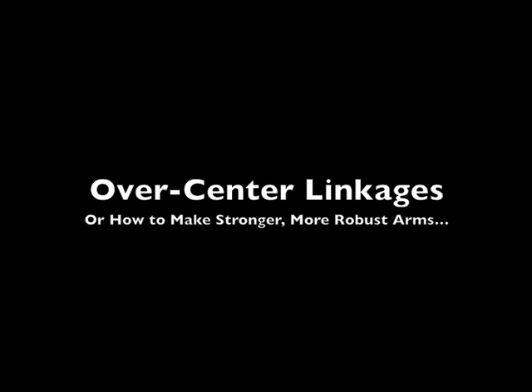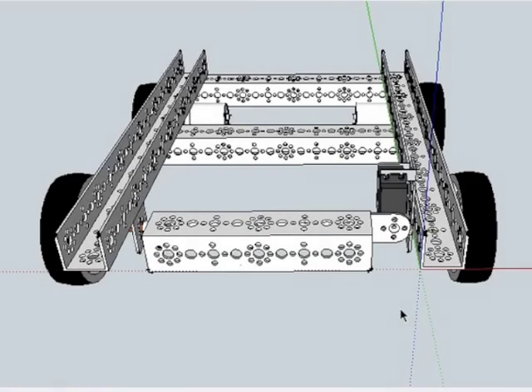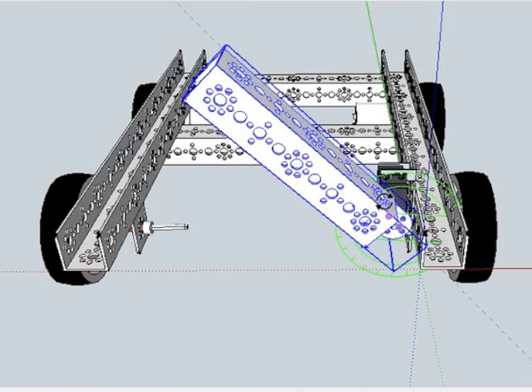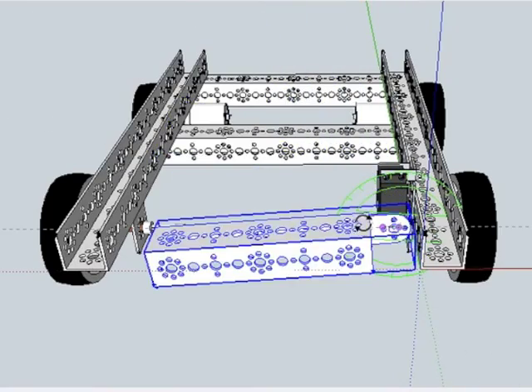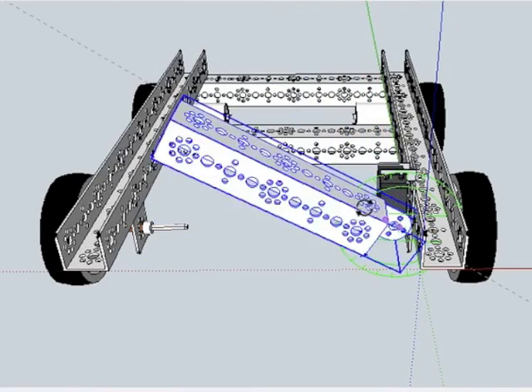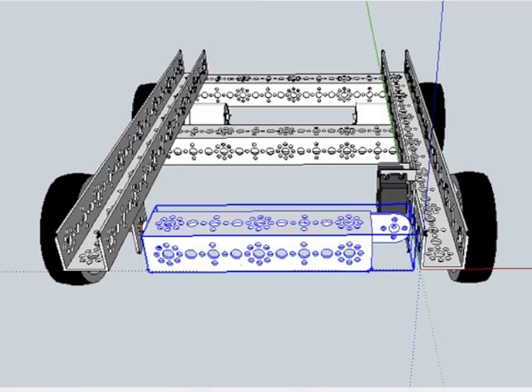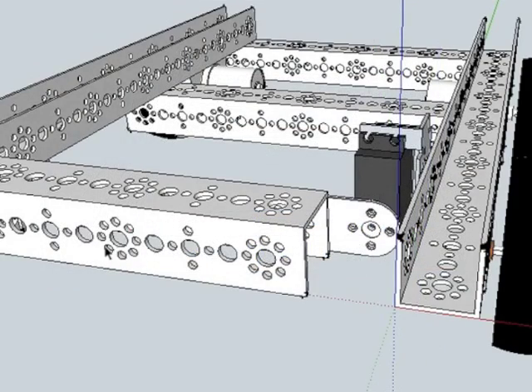Over center linkages — or how to make a stronger, more robust arm. In the past, when we would want to make an arm, we would typically just bolt it right onto a motor and have it move up and down just like this. This works okay, but you risk putting a lot of pressure on the motor and you could strip out the gears in your servo. So we're looking for something a little bit more robust, something a little bit stronger.